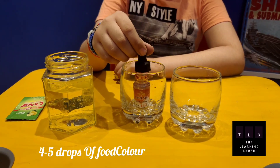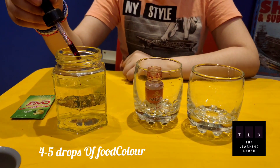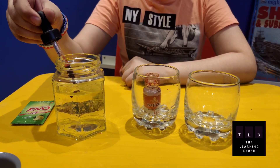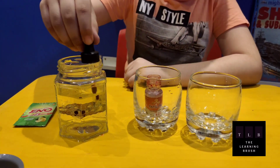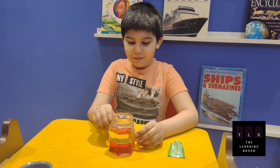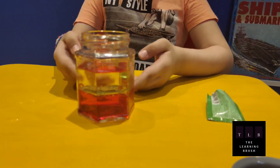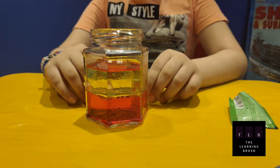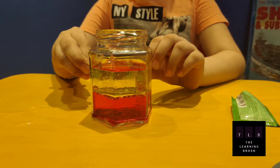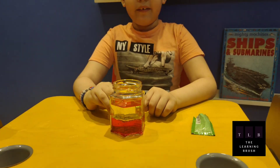I am going to put some food colour. So friends, can you see the water went down and it didn't get mixed? Because water is denser than the oil. And I am also putting some food colour — it didn't get dissolved with the oil but it got dissolved with the water.